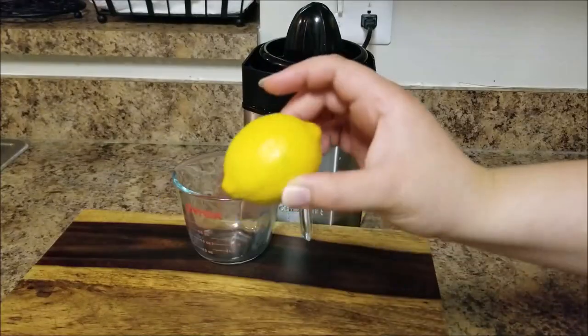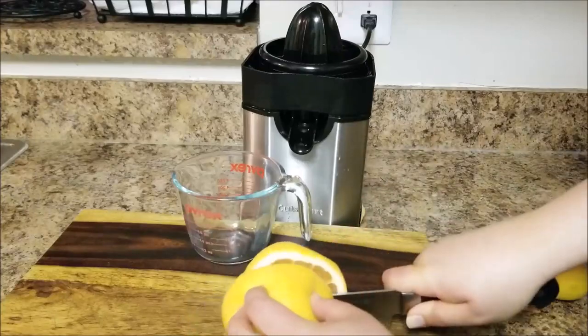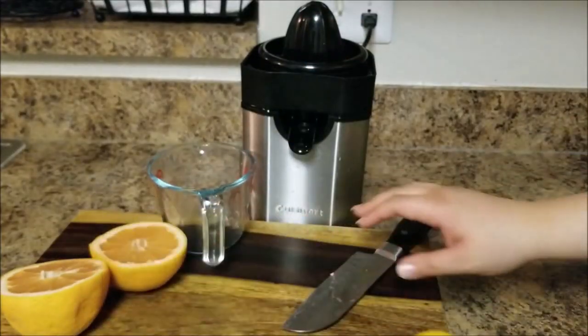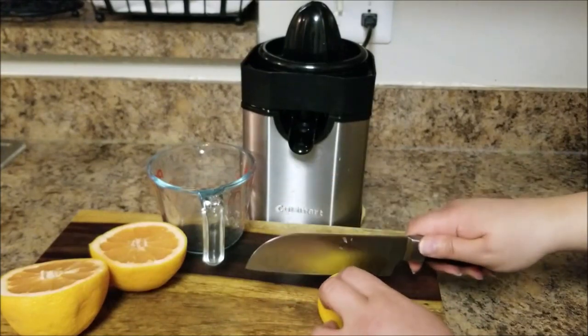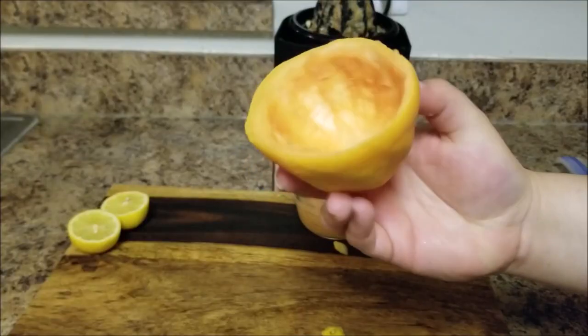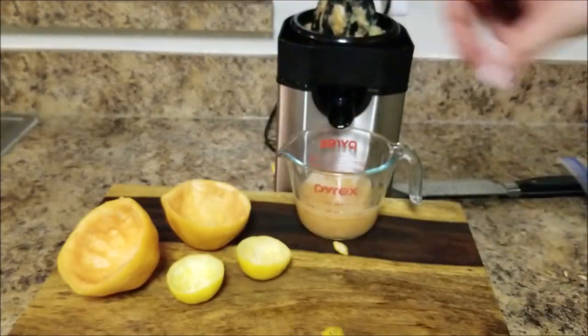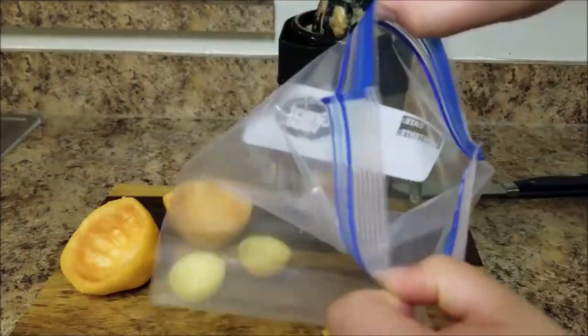If you go through a lot of citrus, why not use the skins for offering bowls? Here I'm using grapefruit and lemon, which are good for big and small offerings. Be sure to trim the points off the ends of the lemon so that they can sit flat on a surface. These citrus bowls are biodegradable, which is great if you tend to leave your offerings outside, plus they can hold liquids like juice or milk.